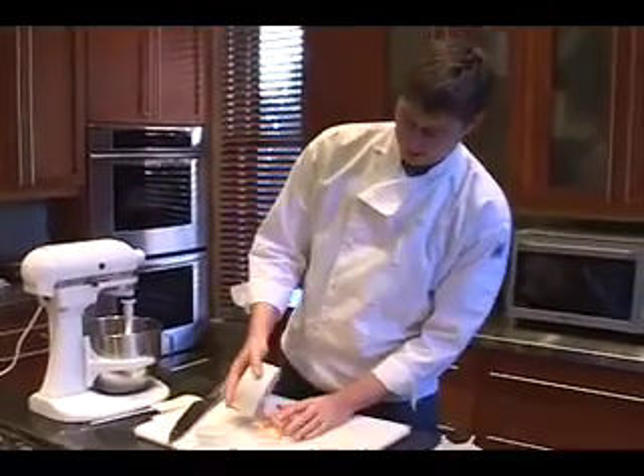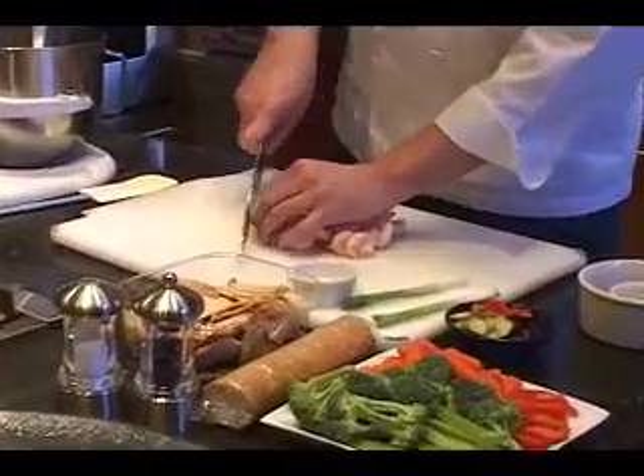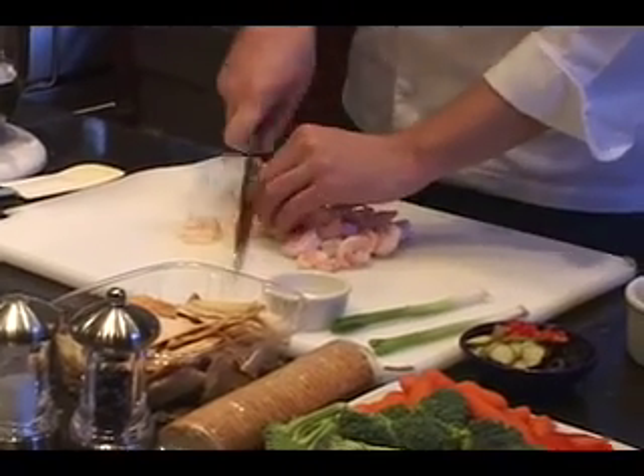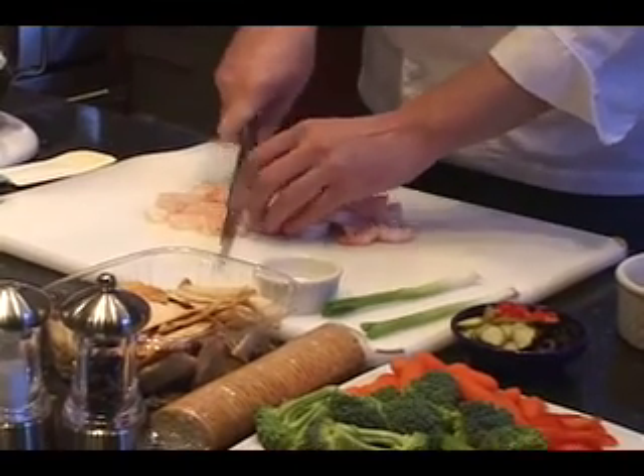And then the shrimp — it's a half pound of shrimp, and I'm just going to chop them up. They don't have to be real fine. You kind of want to keep some good chunks in there so you can tell when you're eating the shrimp. I don't like shrimp puree.